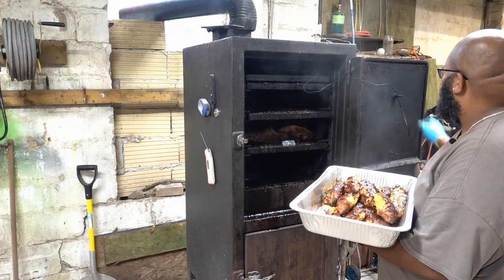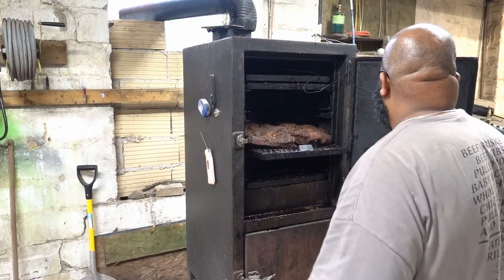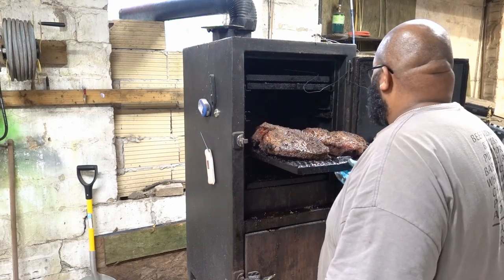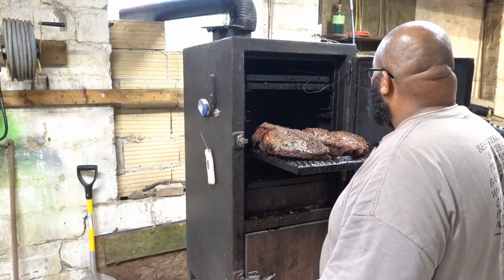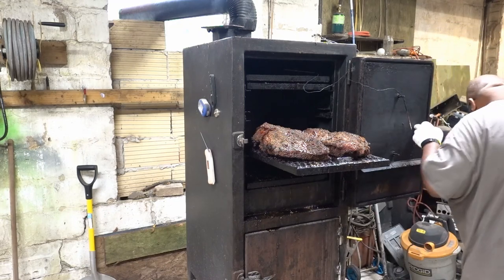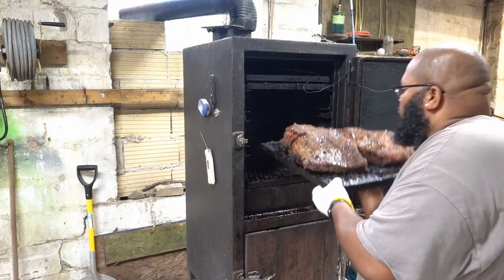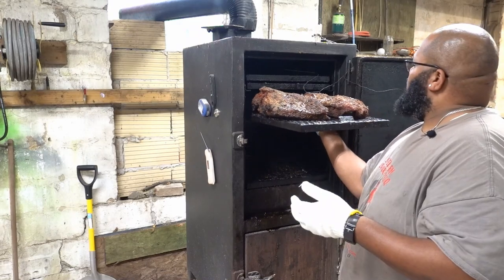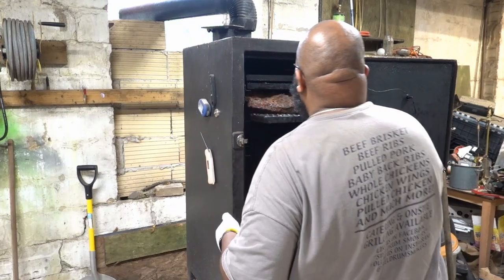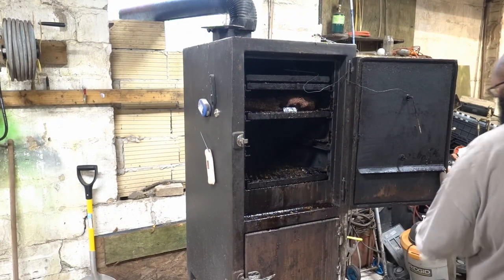Alright, the brisket is still looking good — we're just gonna let it ride for a little bit longer. This is a pro-level move: move the briskets up in the smoker so they can get a little bit more heat and get a little further along in the cook.